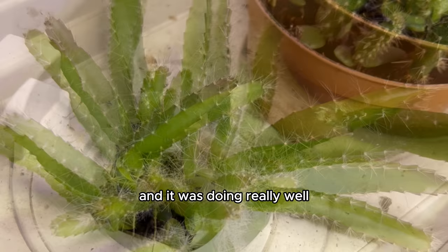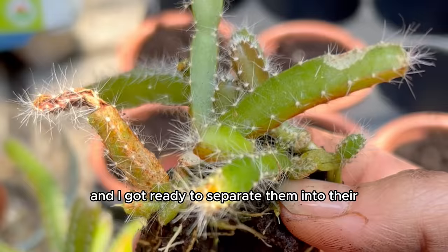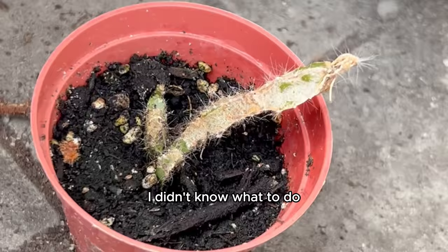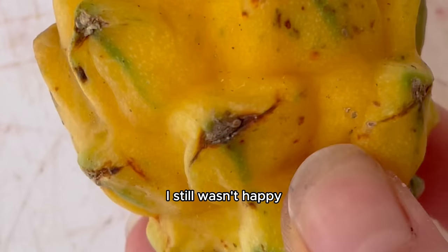Not all of them survived, but hey, it's a tough world out there. A few seemed to be coming back from the dead. So like the others, I took them out of the grow box and separated them into their own individual pots. They were looking really good for a few weeks, but as time passed they seemed to be shrinking again. I wasn't over-watering them — they were outside with lots of sun — I was just confused. The initial dragon fruit we planted in the pot was also shrinking up.